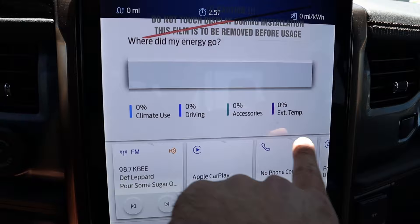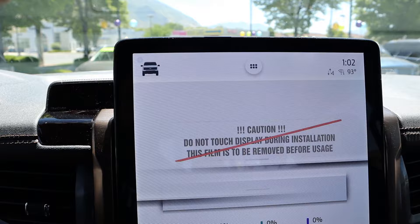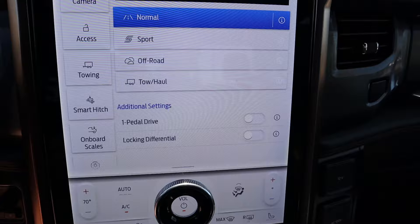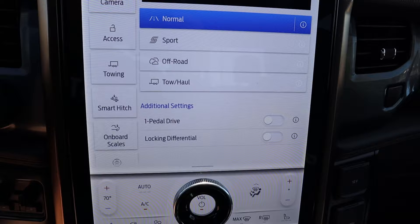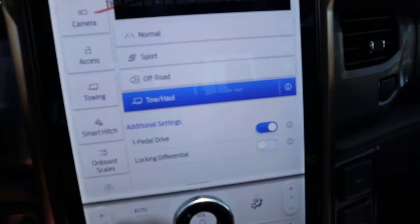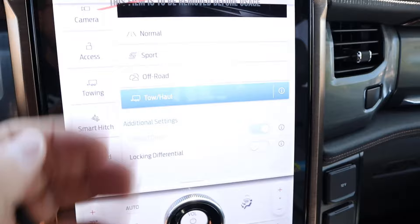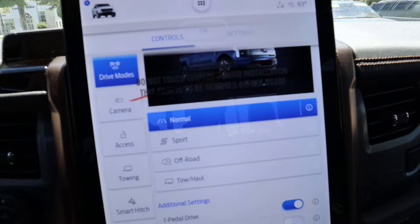The infotainment shows your percent usage for everything so you can be more economical — lots of cool tech here. You can pull down a screen for Apple CarPlay and Android Auto, and when you're done just press X. Pressing the Lightning icon lets you go through different drive modes: Normal, Sport, Off-Road, and Tow/Haul. There's also one-pedal drive and a locking differential — it's an electronic locking differential tied to the motor system, which Ford has managed to make work in a way that's very advanced. Note that when you engage Tow/Haul mode, one-pedal drive is paused.